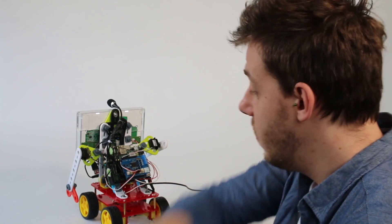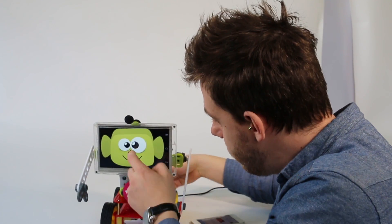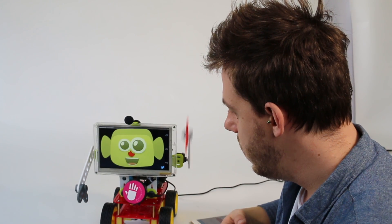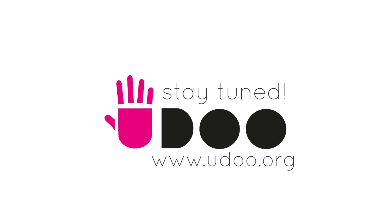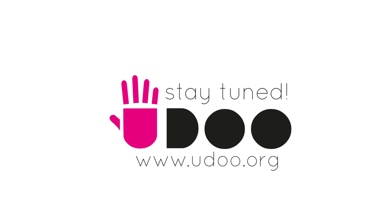Goodbye. Let's... Mario, say goodbye. Goodbye and thank you! Bye bye!